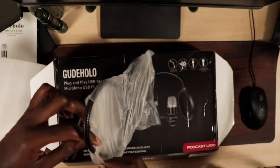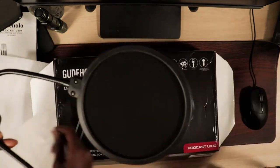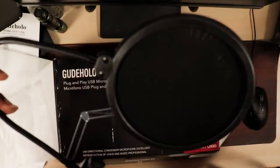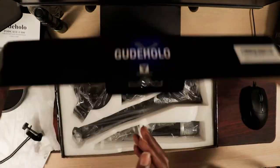Next is a pop filter. This blocks the plosives — your P's and your S's. You would not get any breath going through this pop filter and onto your microphone.